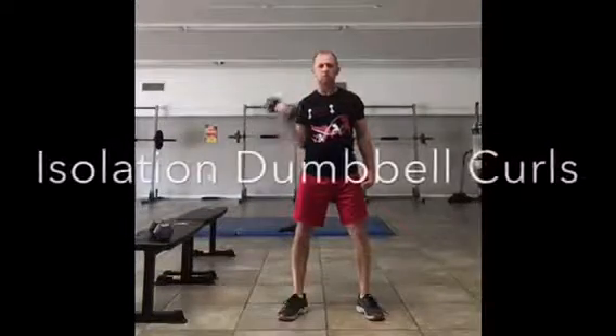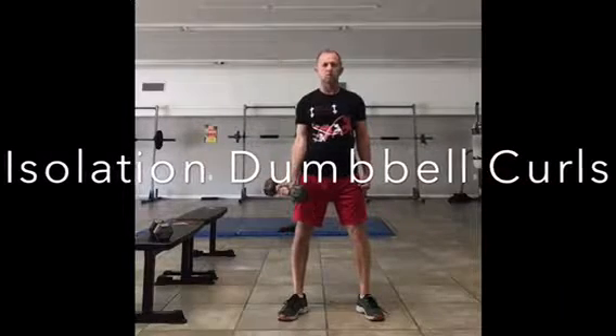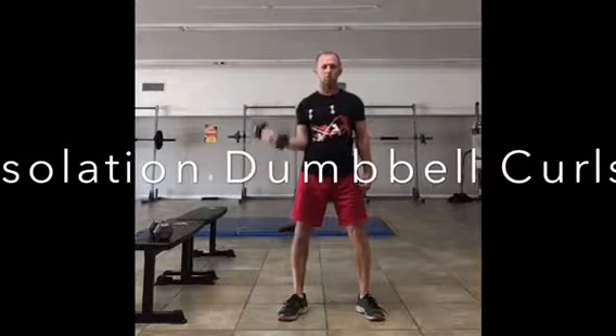If you're trying to build straight-on strength and really get muscle definition, then you may want to do an isolation curl.